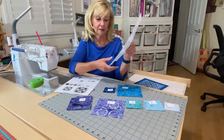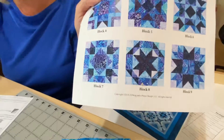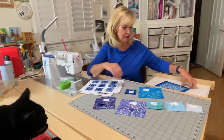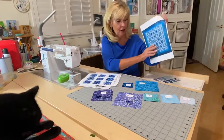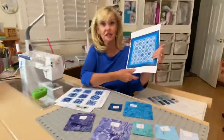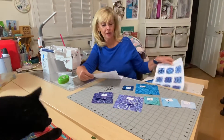Block seven looks like this on your printout, and when I'm piecing I'll show you what it looks like in the quilt — it's right here. You'll see it live when I'm actually doing the piecing. Right now we're just talking about cutting.